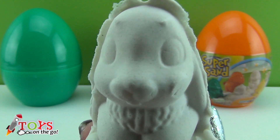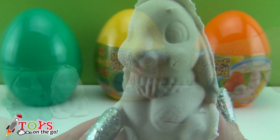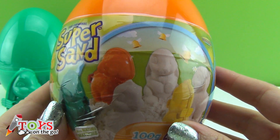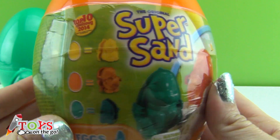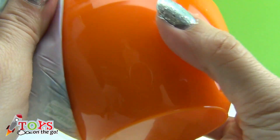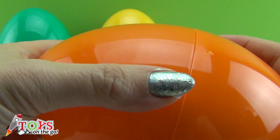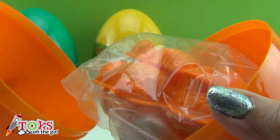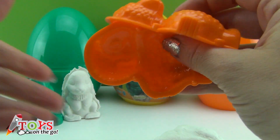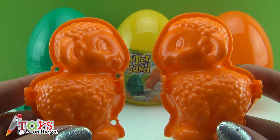I'm going to run along the beach and I'll see you later, little rabbit. Meanwhile, I'm going to open the next egg. Who knows what colour this egg is? Can anyone tell me? Yes, it's orange — well done, you got it right! Let's see which little animal comes out of the orange egg. It's a sheep! How cool!